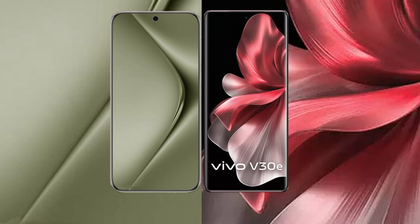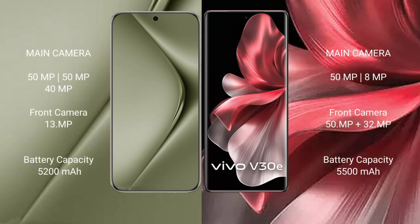The Vivo Y70 Ultra features a triple camera setup: 50 megapixel plus 50 megapixel plus 40 megapixel rear cameras, and a 13 megapixel front camera. The Vivo V30e features a dual rear camera setup of 50 megapixel plus 8 megapixel, and a 50 megapixel plus 32 megapixel front camera. The Vivo Y70 Ultra has a 5200mAh battery with 100W fast charging support.